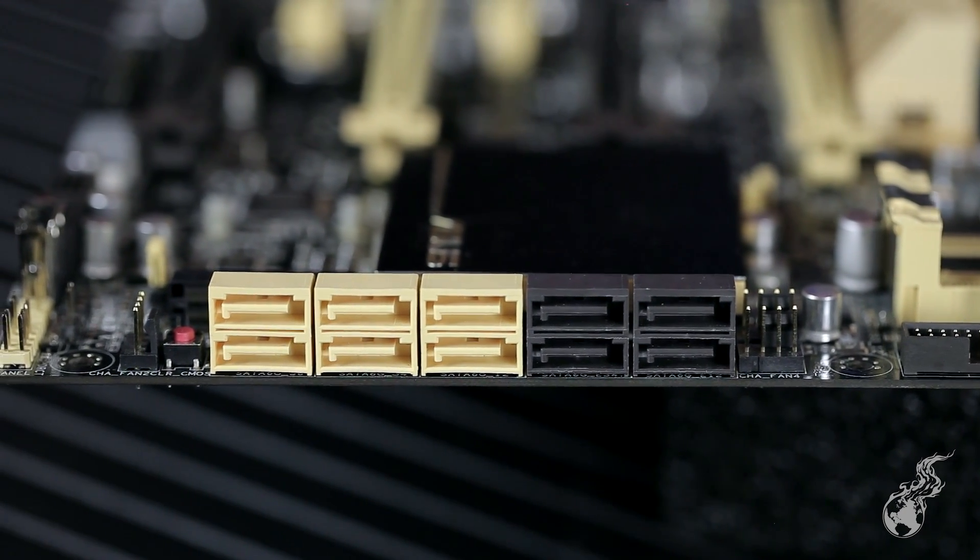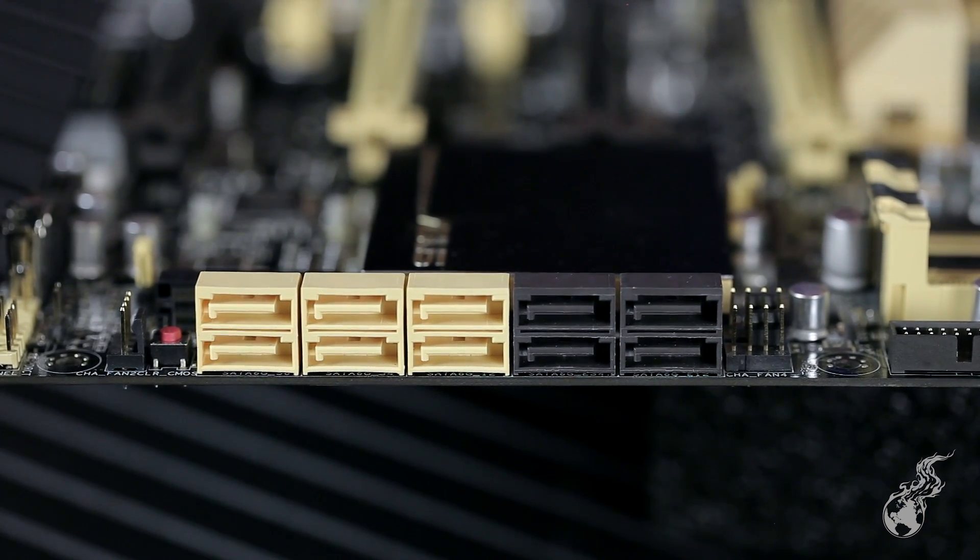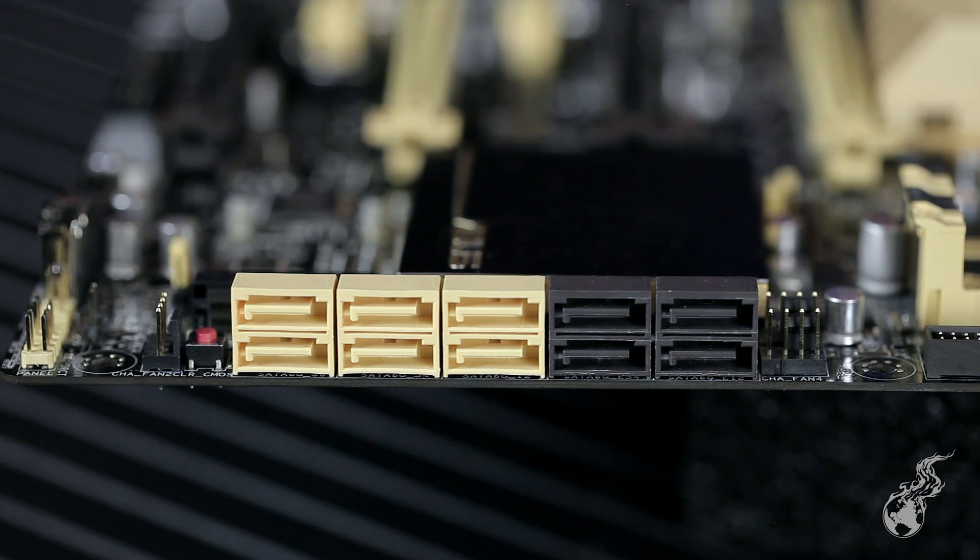You get USB 3 Boost, USB BIOS Flashback just like the P9DWS, plus 10 SATA 6G ports and Fan Expert 2. There's also a special four-port Marvell SSD Caching 2 controller — not the same as used on channel boards — which allows aggregated SSD caching: combine one mechanical hard drive with up to three SSDs for improved performance. A lot of people don't realize that hard drive speed is one of the biggest bottlenecks in rendering and video editing.